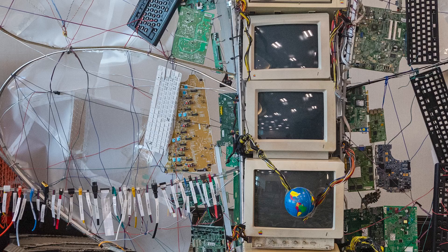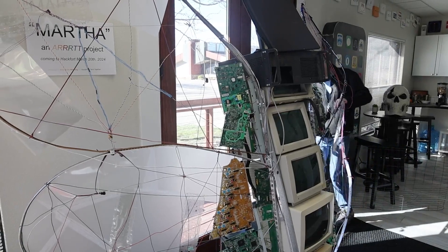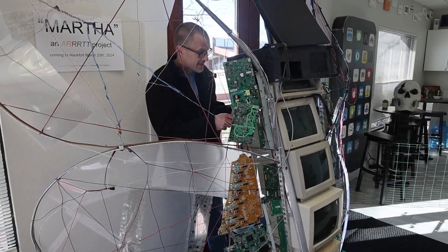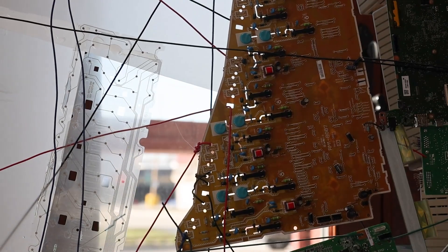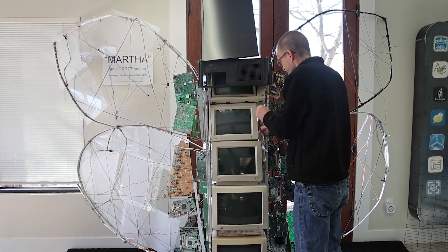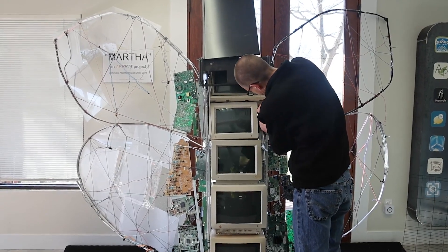We are building an art exhibit out of e-waste. We're going to take it to Hackfort and display it for three or four days. The goal is to bring awareness to the need to recycle e-waste. After that, we'll figure out what to do with all the e-waste we've collected — and there is quite a bit — disassemble the art and get it into the recycling system.